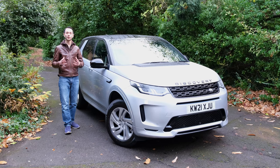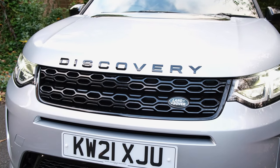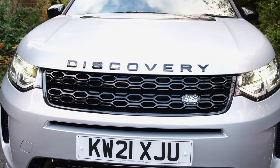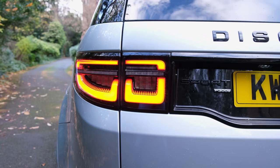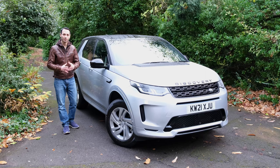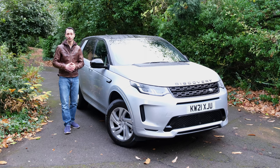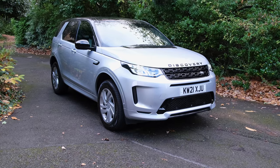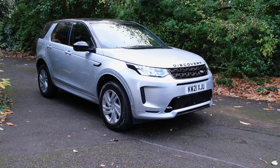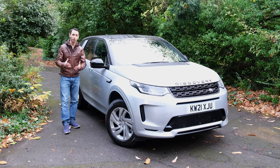In my verdict on the P300E: the exterior design is pleasing for an off-roader, the interior aesthetics are impressive though practicality could be improved, and boot capacity and rear passenger space are class-leading. Where it really falls short is fuel efficiency and electric range, and combined with the high asking price of around £50,000 for the plug-in hybrid variant, you might find better value in fully electric vehicles or plug-in hybrid alternatives from rival manufacturers.